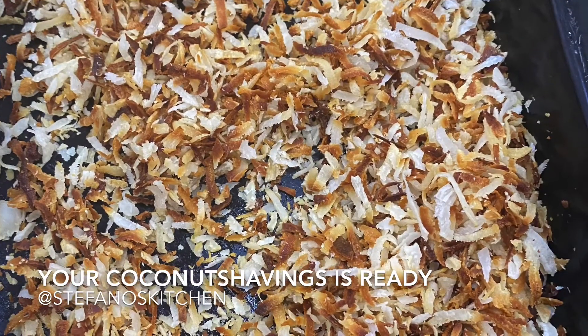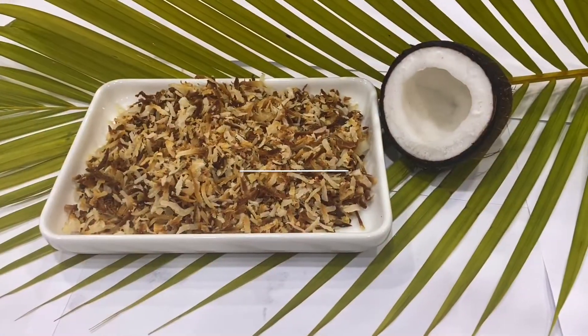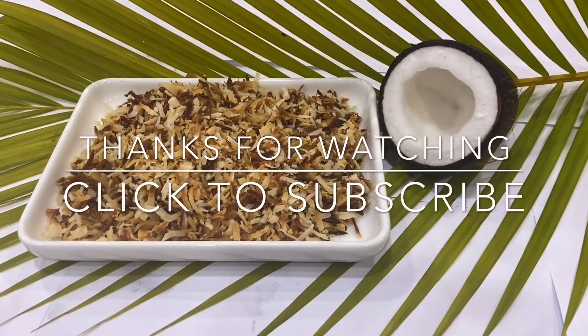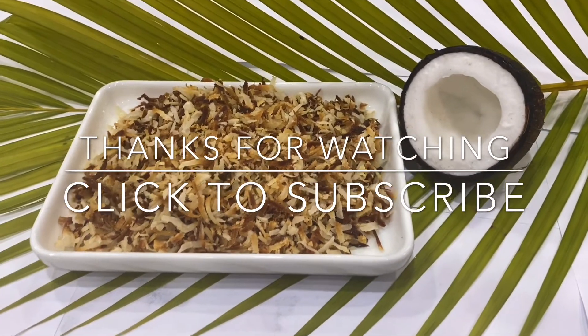It can be had as a snack on its own, or as a topping for your ice cream, yogurt, or cakes. Thank you guys for watching — please subscribe to my YouTube channel and see you in my next video. Bye!